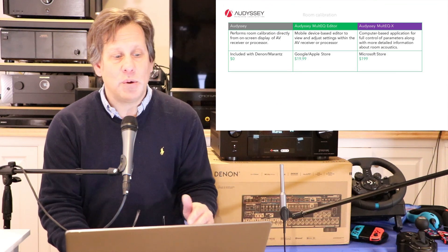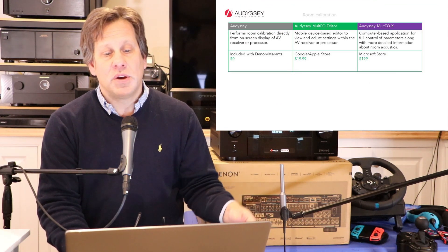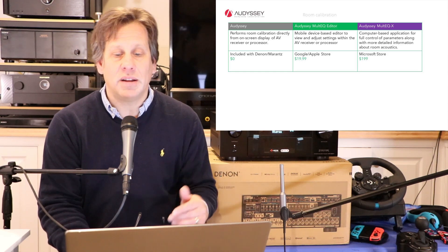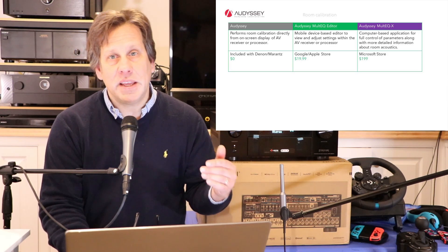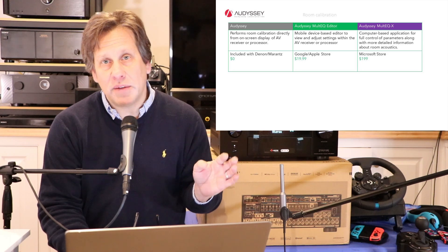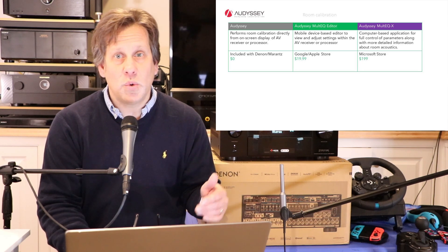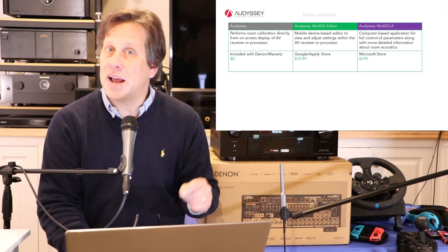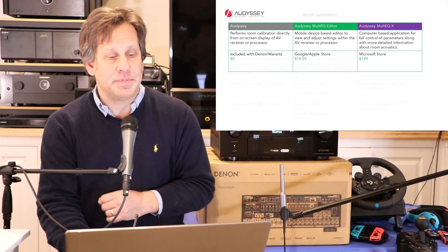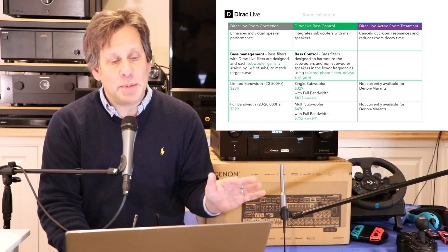There are multiple options out there. The built-in Audyssey is one option; you can also get the editor for just $20 for a little more control. Then there's the MultEQ-X, which we haven't covered yet but it's coming soon — a lot of you are writing in for the long version of that video about how that calibration tool lets you do much more and how it's closer to the Dirac Live calibration.